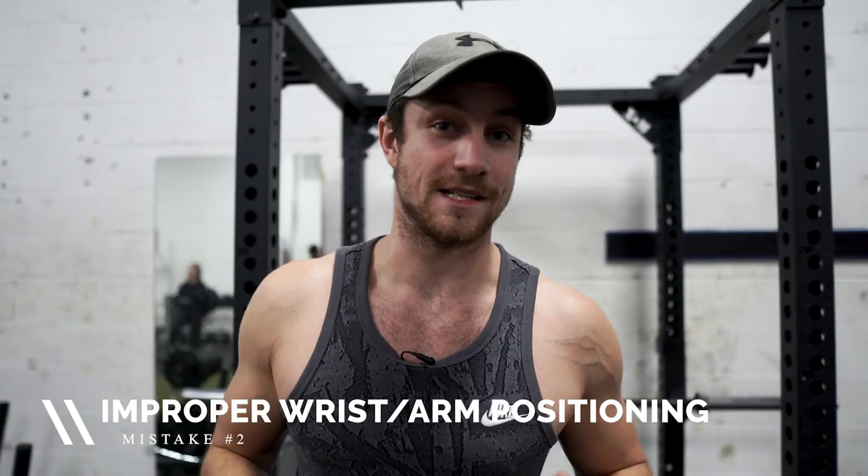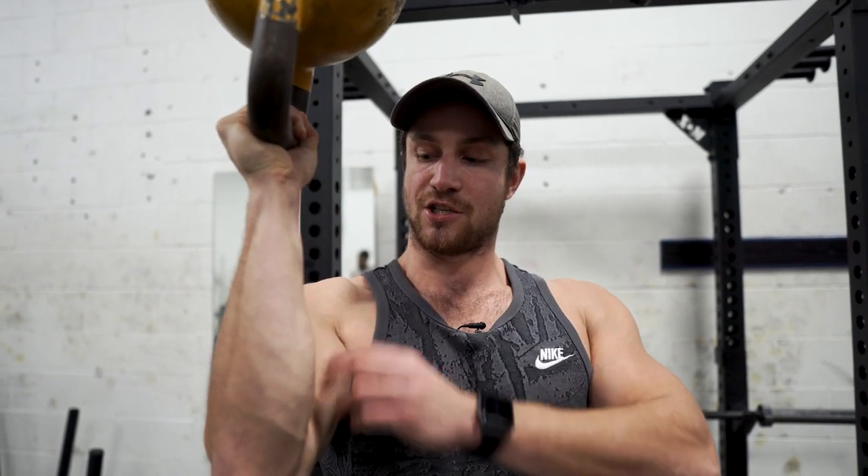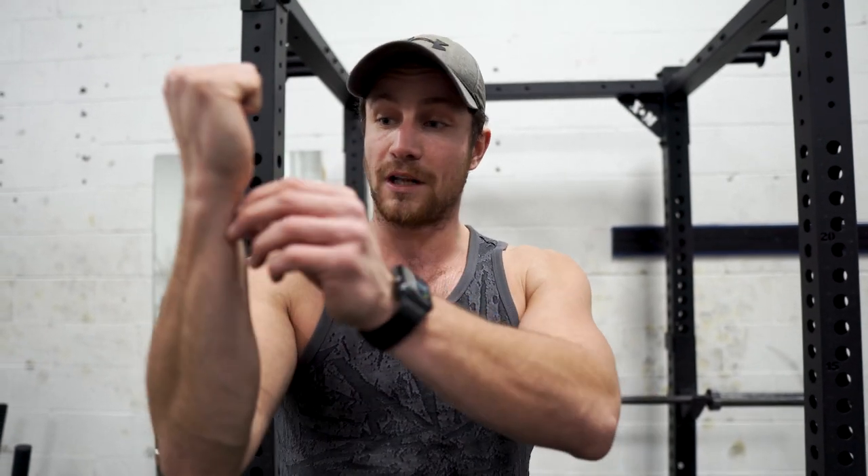Common mistake number two is improper wrist and arm position. I see this very often — someone new to the exercise just picks it up and holds it like this, which is improper. You want to keep a nice 90-degree angle at the elbow and a nice straight line from wrist to fist — avoid switching your grip or letting it drift in or out. Go all the way up and all the way down. When you first try it, it's probably going to fall — that's normal. Really keep everything tight, maintain that straight line, use lighter weights, and if you have to reset between reps that's fine. Keeping everything in proper position is huge.